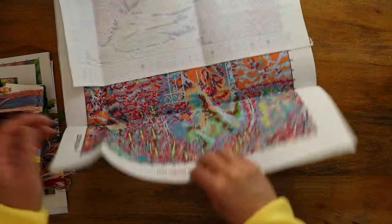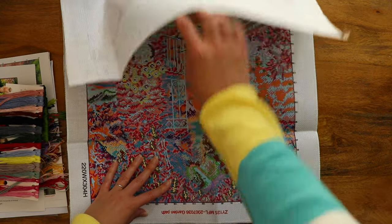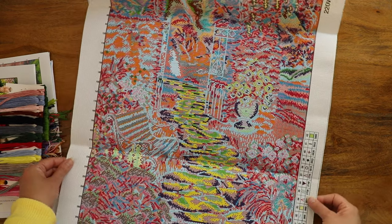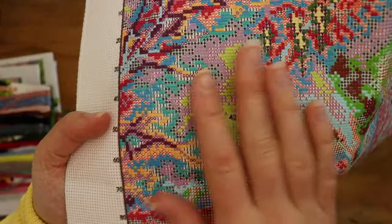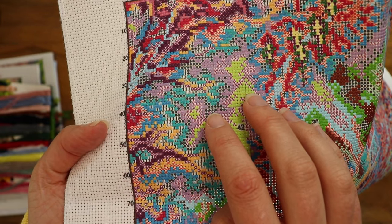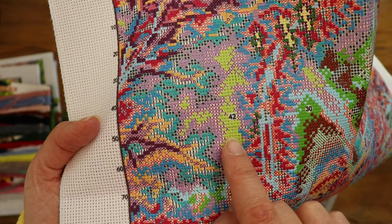And here is the fabric itself! Cross-stitch is traditionally sewn on a material called Aida. It's basically a type of canvas with a really specific open weave, so you have all of these little holes perfectly spaced out. You also don't need to use an embroidery hoop or a frame while sewing this because the fabric is fairly stiff and it can't stretch whatsoever.